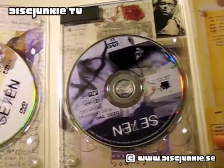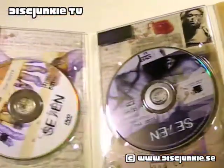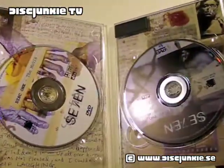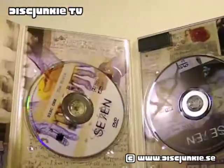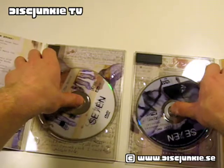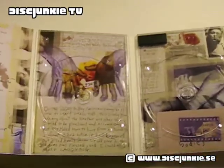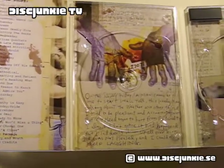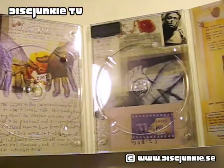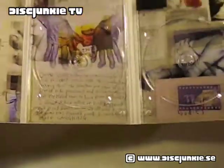This one obviously came first, so the Japanese version would be packaging inspired by this rather than the other way around. I'm going to do a comparison video, just side by side, to show you exactly what the graphic differences are between this one and the Japanese version — you can check that in a later video.